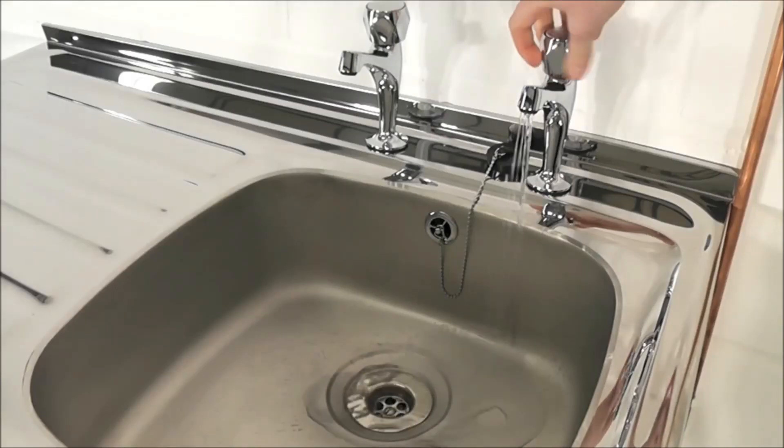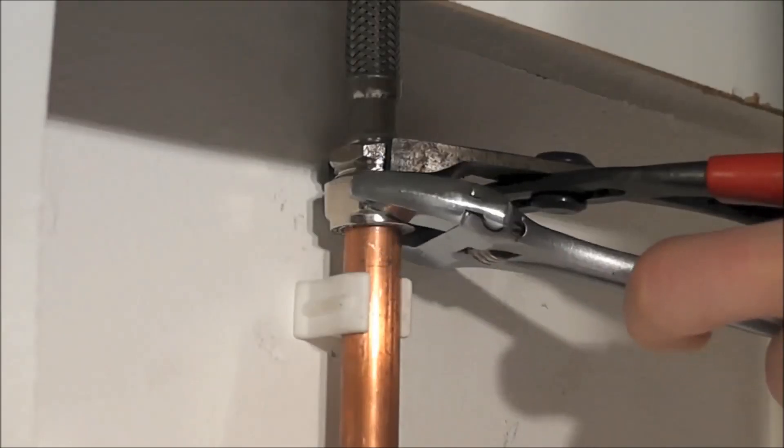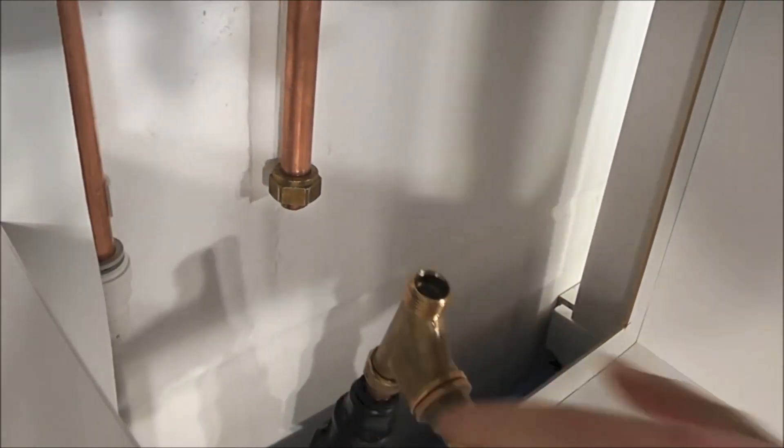This then allows you to drain any excess water from the system. Now the system is drained, the old pipe work can be undone, cut and removed ready for the new pump.